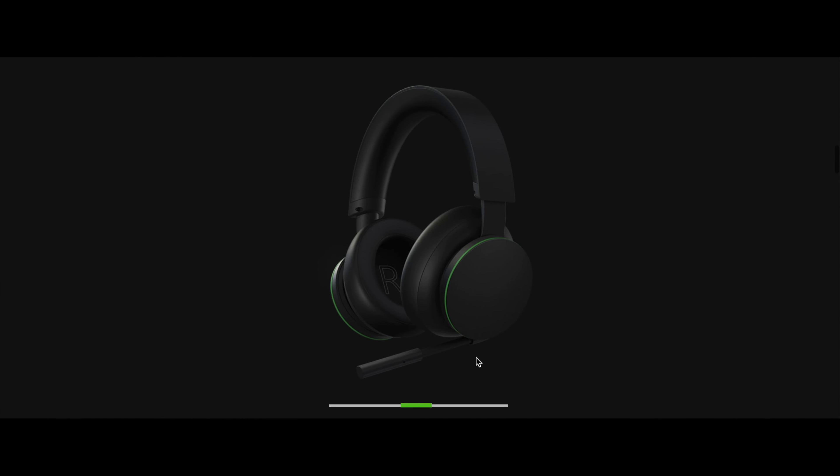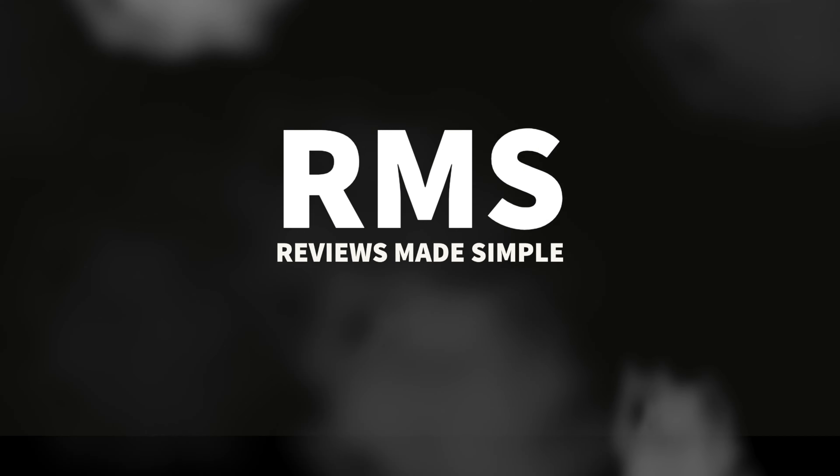If that's something you can live with, I think this is the perfect headset. I love this product, but I just really wish it had a better microphone.